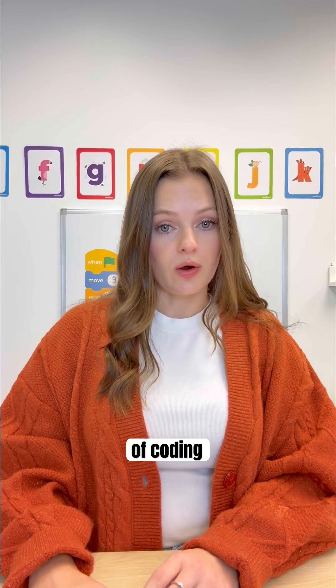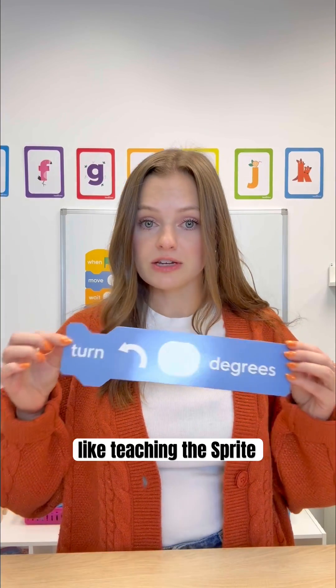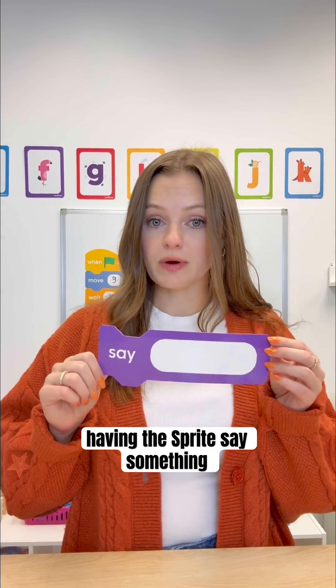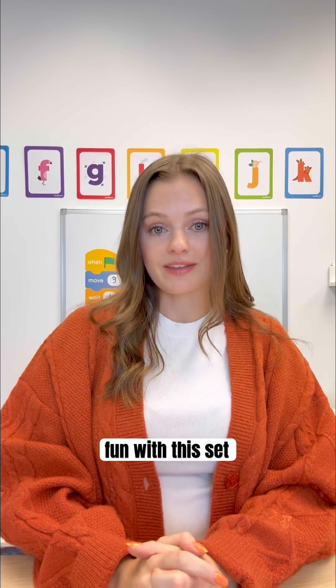There are so many more pieces of coding to teach your students with this demonstration set, like teaching the sprite to turn, having the sprite say something, or something like changing the volume. There's so much opportunity for hands-on, screen-free fun with this set.